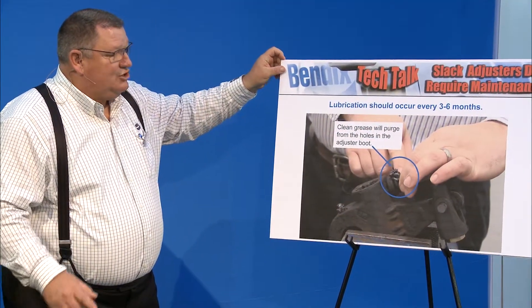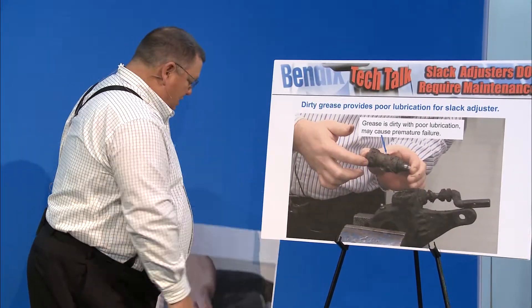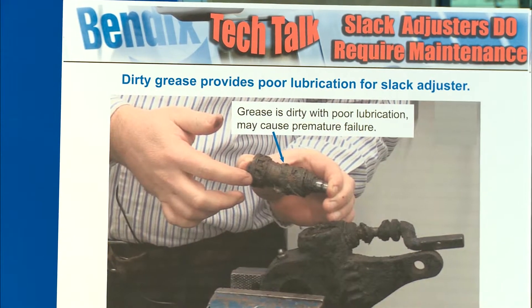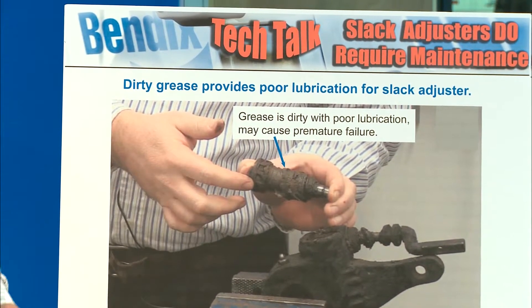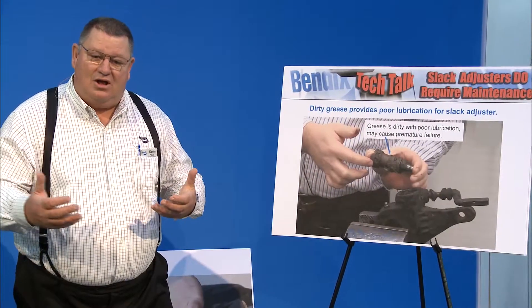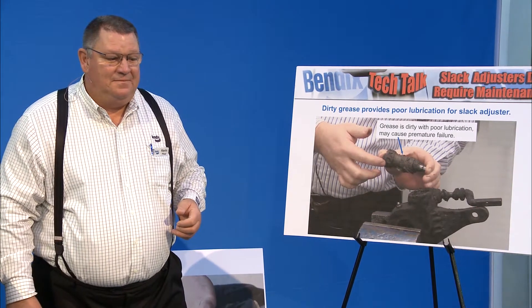Now I want to show you what happens when you don't grease until the unit is purged clean. You can see on this example the drive gear and clutches inside — it wasn't greased very often or very well because the boot is all torn up. Once that boot tears up, it lets all the contamination into the slack adjuster and it doesn't operate properly.